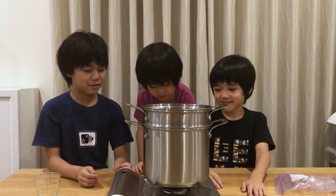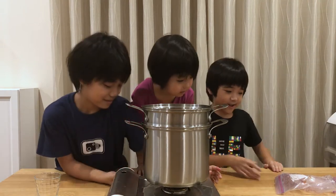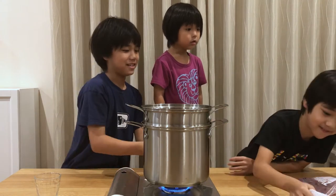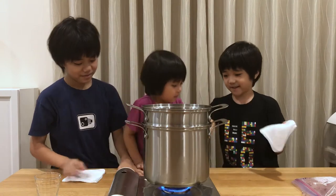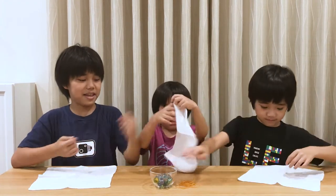So while it's simmering we're going to get the handkerchief. I'm gonna put it on the fire. It's one handkerchief for you and one handkerchief for me.